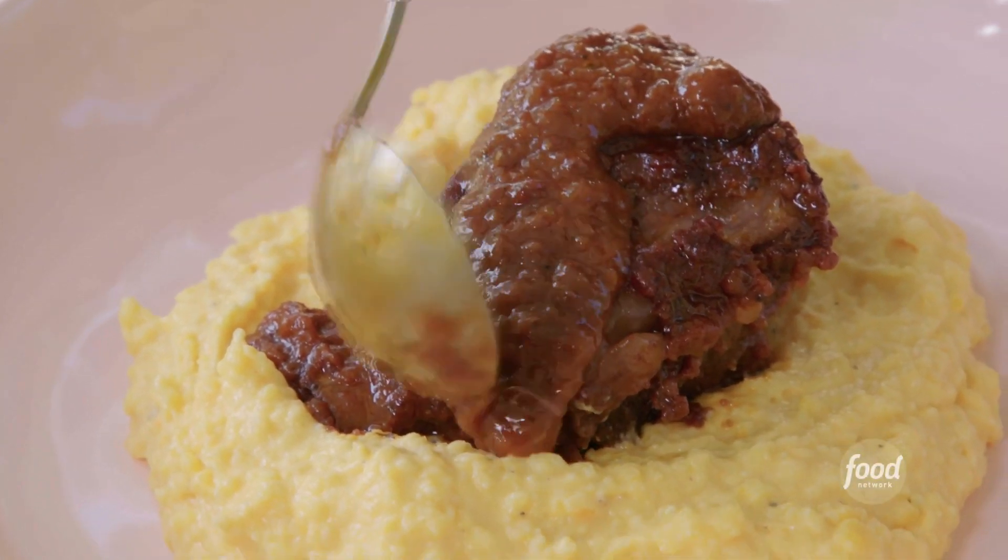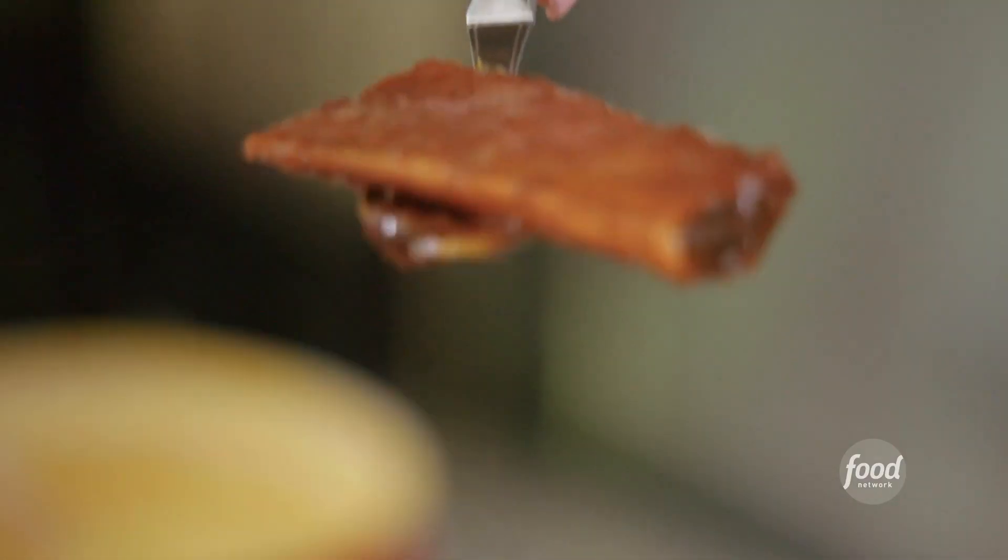Red wine braised short ribs — fall off the bone. Where is the meat? In the pot. Where is the bone? On the spoon.